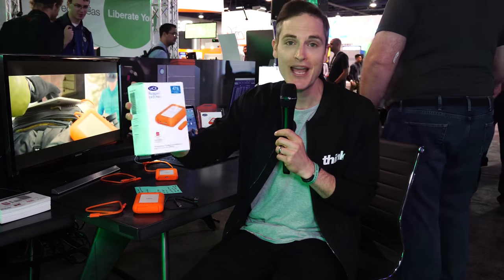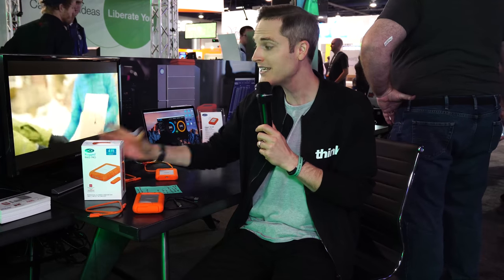In this video, we're taking a quick look at the LaCie Rugged Raid Pro, a brand new updated drive with some cool new features for creators. Coming up!